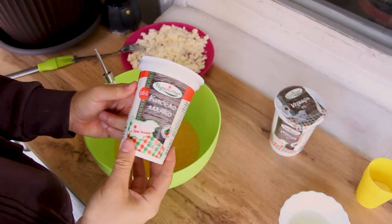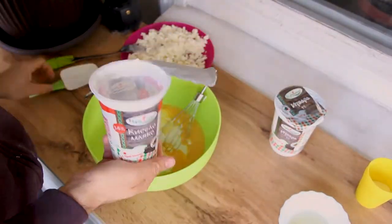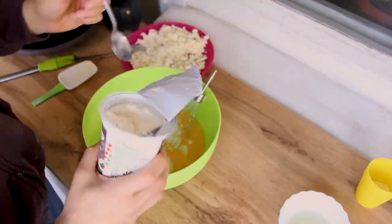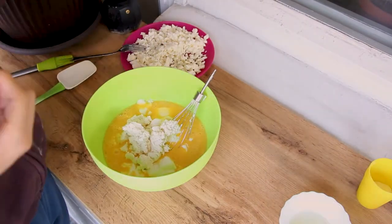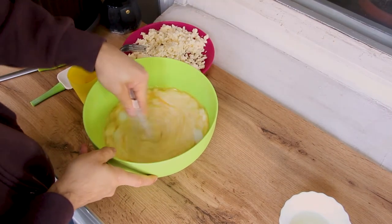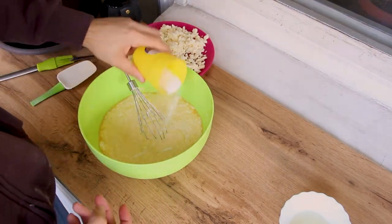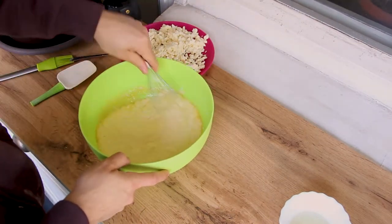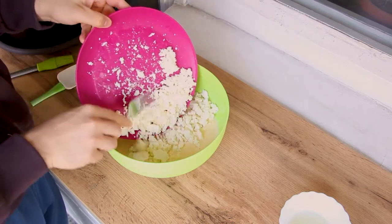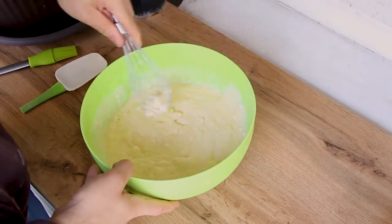Mix the eggs really well, then add in the yogurt. Don't worry, it will just look disgusting, but I totally guarantee the taste in the end will be awesome. Add in the curd, quark, or cottage cheese — which is totally a Slavic product. Add in two tablespoons of baking soda, then turn your hand mixer on medium and mix everything until homogenous. Finally, add in the crushed cheese. Our Slavic-empowered mixture is ready.